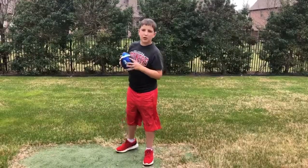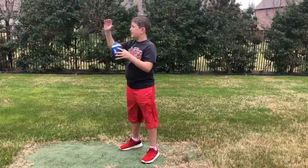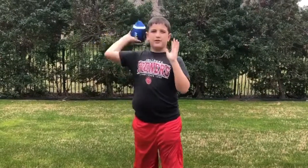Step 3: Throwing. It's important when you bring your arm back that you have your arm in an L-shape and your hand in a set position. When you do this, it gives you the best results when throwing.